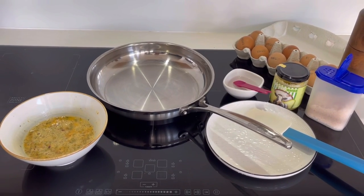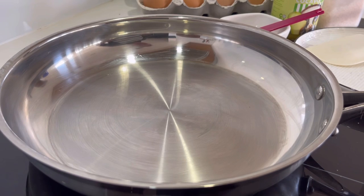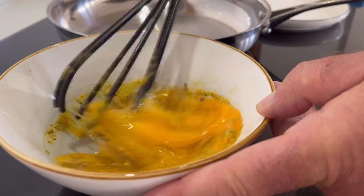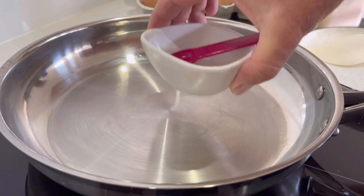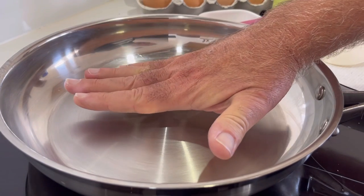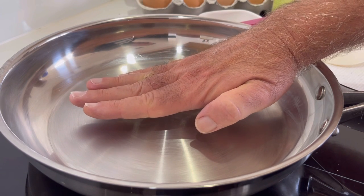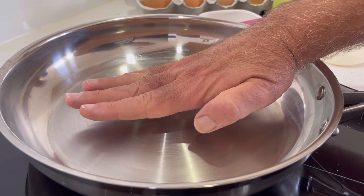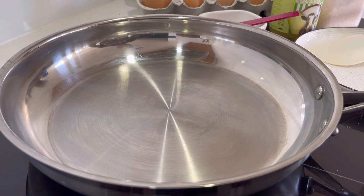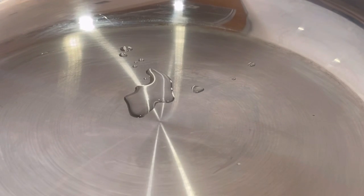I'm starting with a cold pan — you can see I can touch it no problem at all. I'm turning it on to a medium-high heat. I've got a little bowl of water and a half-teaspoon measure. What I'm looking for is to be able to hold my hand above the pan for about five seconds — after that it would be too hot. There's also a fail-safe method using water called the mercury ball effect.